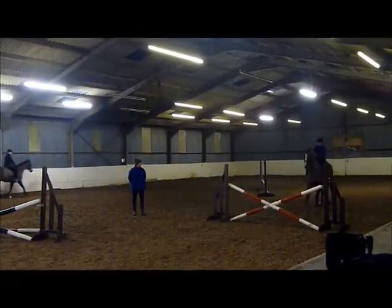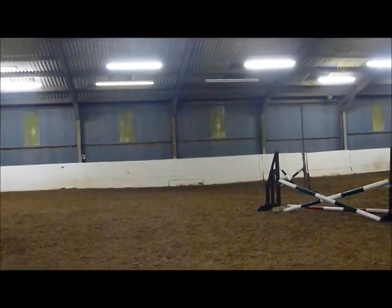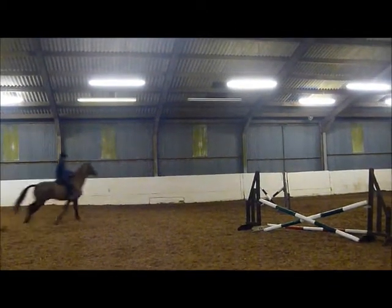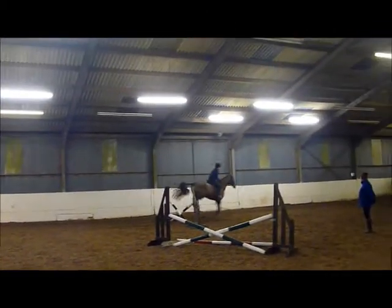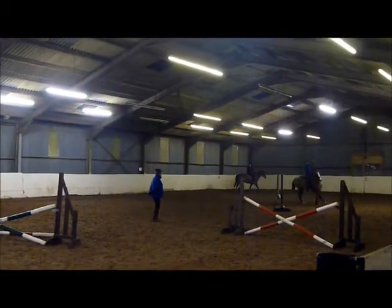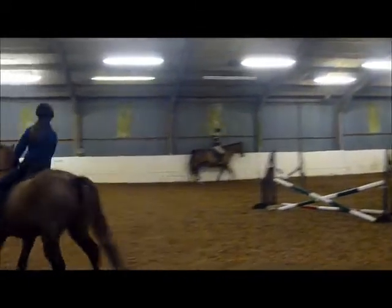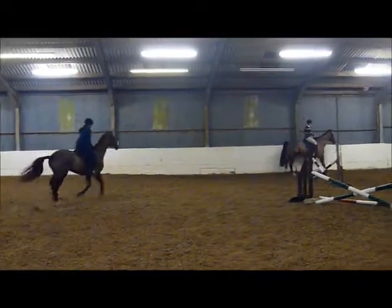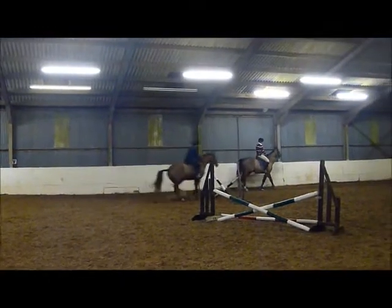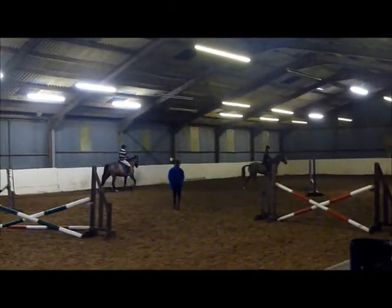Decision. Chatty, good! Left leg. Good. Wait until you need to be inside the stirrup. When you jump this flat one, jump the red one. Right, get it back on the right leg, you'll need to work twice more.